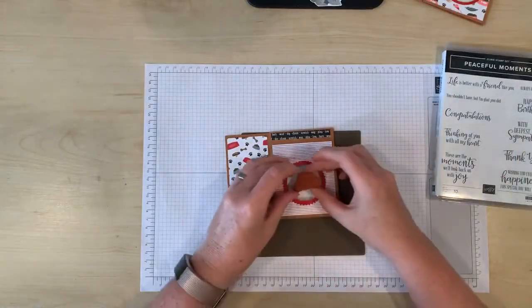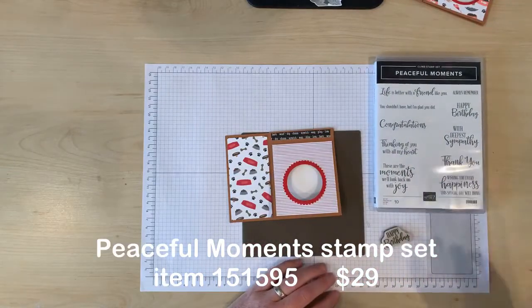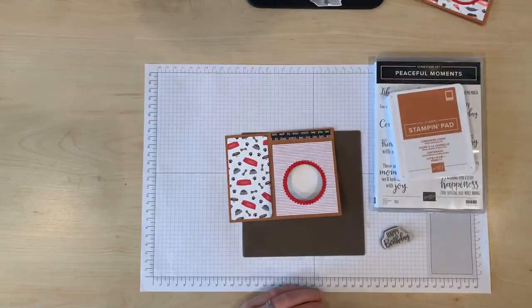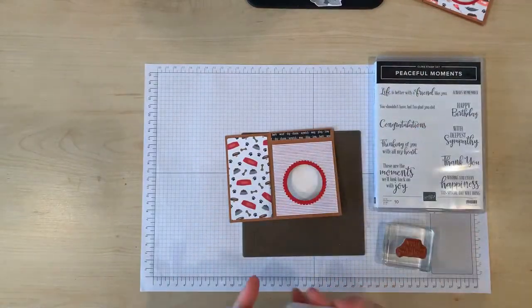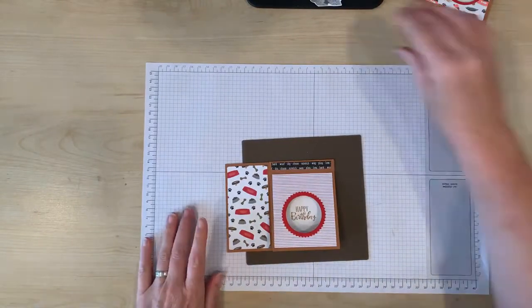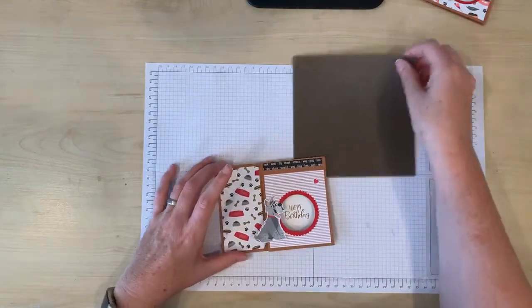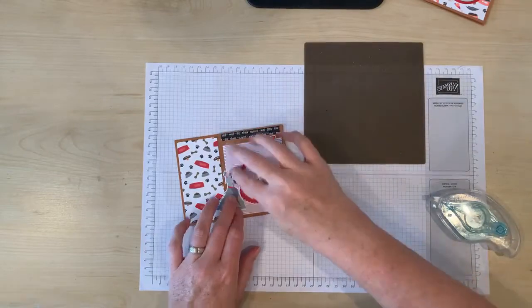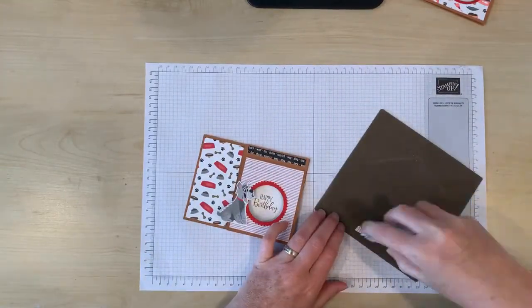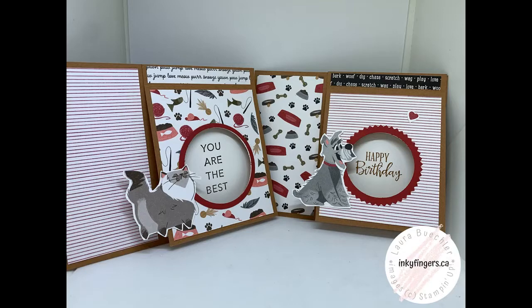Now we need a sentiment that's going to fit in that little window — I'm going to use the 'Happy Birthday' from the Peaceful Moments stamp set, and I'm going to stamp that in Cinnamon Cider ink. Now I'm going to attach the two shapes that I cut out earlier. And there's my finished card!